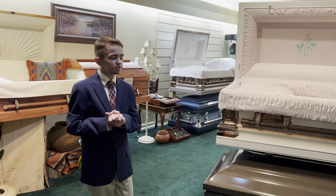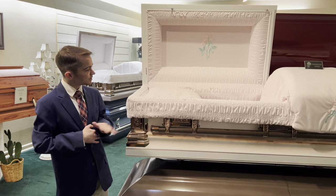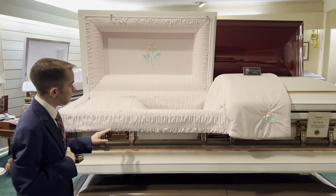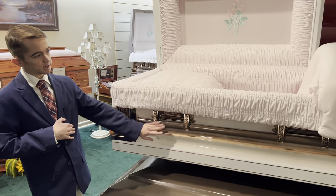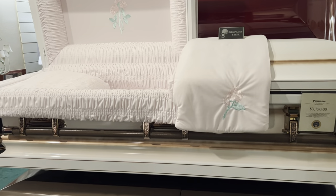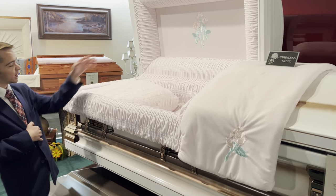When you first walk into the selection room, we come to an 18-gauge stainless steel metal casket called the Primrose. This one starts at $3,750. It is a white casket with an airbrushed golden-pink tint to it. On the interior we have a moss pink crepe and moss pink velvet interior, and it also has a beautiful flower overlay and cap panel.